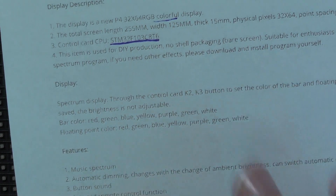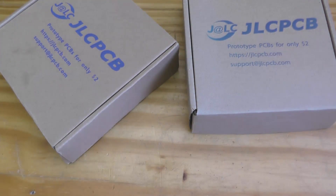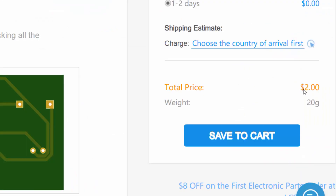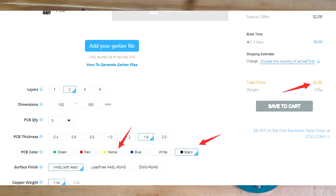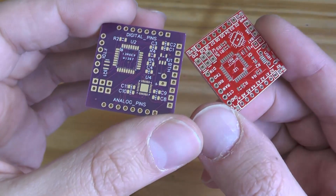This video is sponsored by JLCPCB, the biggest PCB manufacturer from China, who manufactures 10 PCBs with dimensions of 10 by 10 centimeters for just two dollars. The new thing now with JLCPCB is that you can choose any color and the price will stay at two dollars.